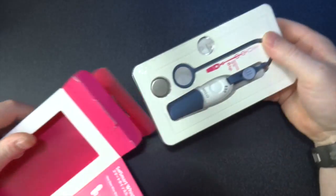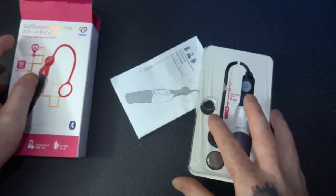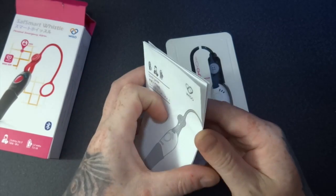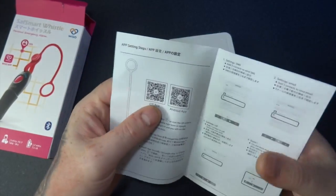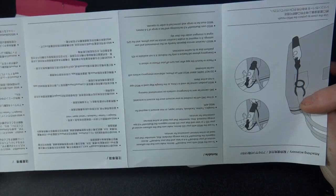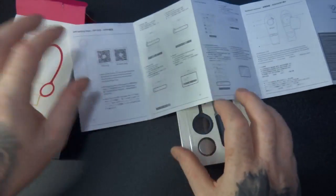So let's take it out of the box. It's a nice box with a magnetic seal. We've got some instructions here, a quick guide manual. It's got an Android and an iOS app. There are the setup instructions showing you how to use it.